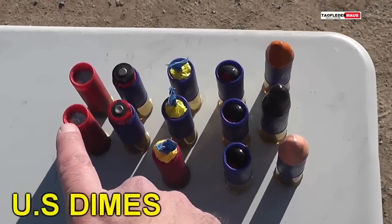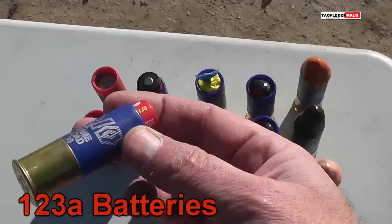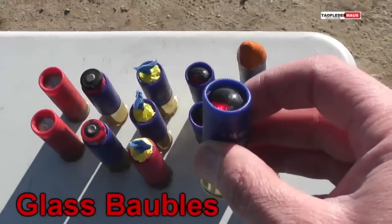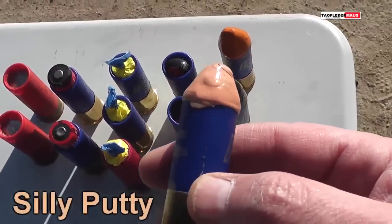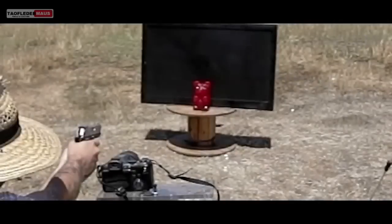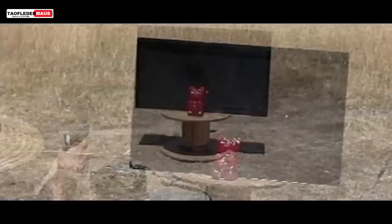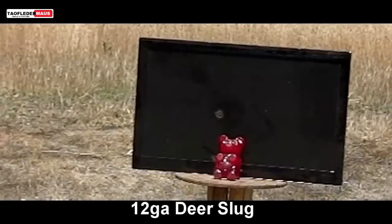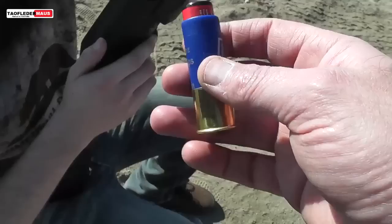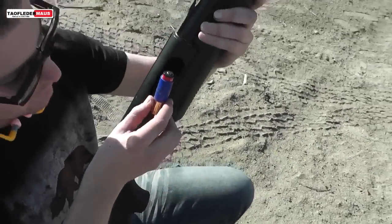We got two shells each with 10 dimes in them, two shells with 123A lithium batteries in them, three shells with double bubble bubble gum, three shells with these glass bobble bead things, and of course we got the silly putty. We've always used this 5 pound gummy bear to shoot at — it's about 10 times denser than ballistic gel — but a lot of people have wanted us to shoot these rounds at ballistic gel, so I'm really excited to see what Andrew comes up with.